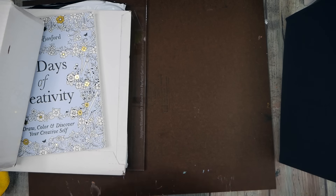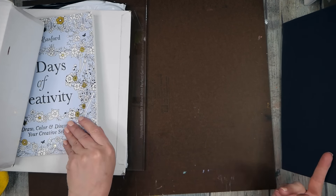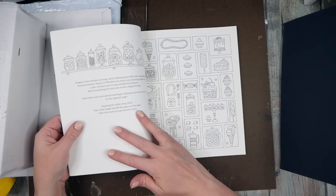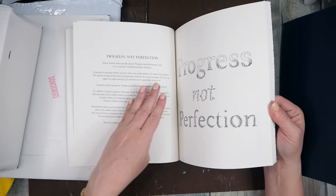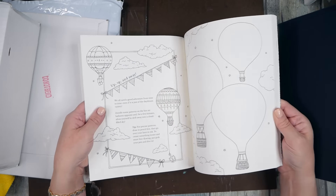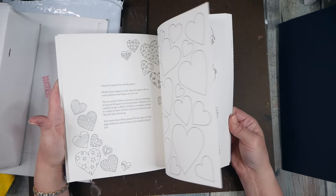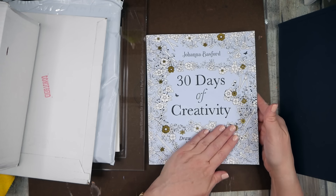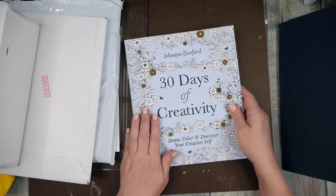I also got a fun new book: 30 Days of Creativity: Draw, Color and Discover Your Creative Self. I thought this would be fun in between other projects — just to play, maybe draw a little. I go in and out of wanting to draw, and this is a fun way to set yourself on a project and figure out the steps, see what creativity it might inspire. It's by Johanna Basford and I'll link it below.